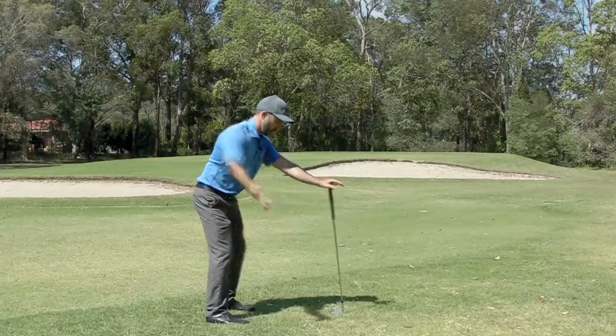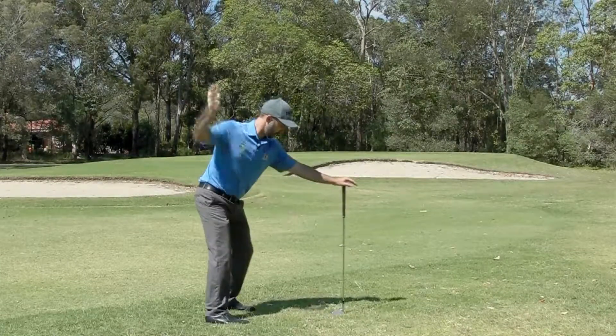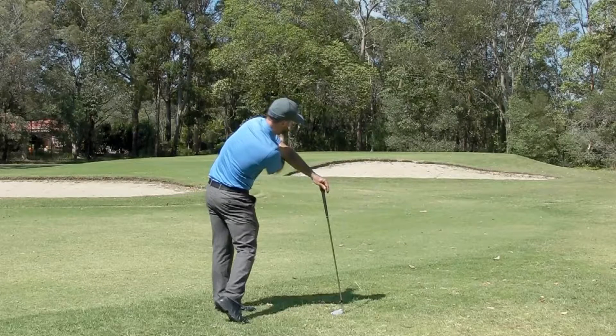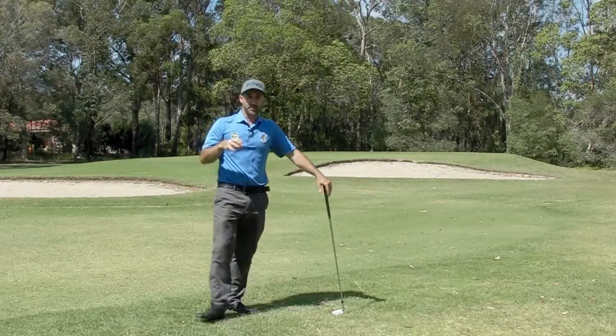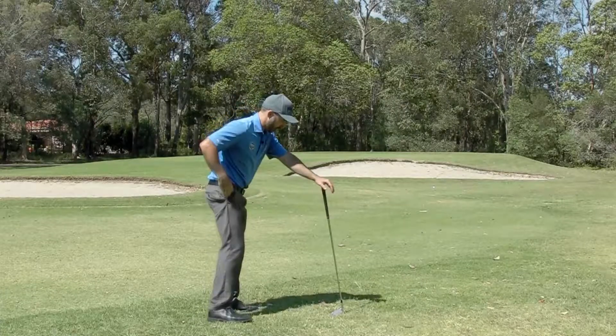What we actually want is for you to try and throw the golf ball straight at the target like this. Now this does a couple of things technically to your golf swing, but all I want you to do is try practicing throwing this at the target.